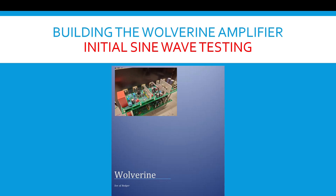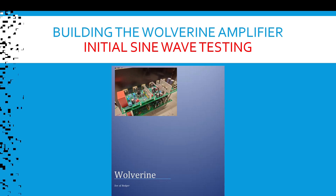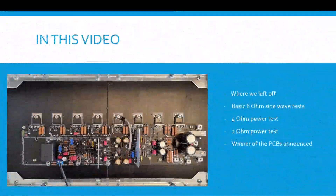Building the Wolverine Amplifier — Initial Sine Wave Testing. In this video we cover where we left off, basic 8 ohm sine wave tests, 4 ohm power tests, 2 ohm power tests, and the winner of the PCBs will be announced.